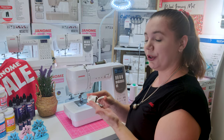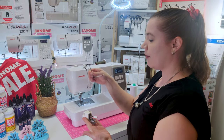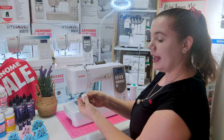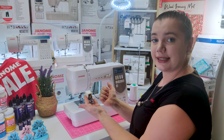Today we're going to show you how to put your walking foot on your machine. Your walking foot is going to come with a quilting guide bar. This needs to be firmly pushed in the back of the walking foot. It can be adjusted left or right, and this is going to give us our seam allowance.